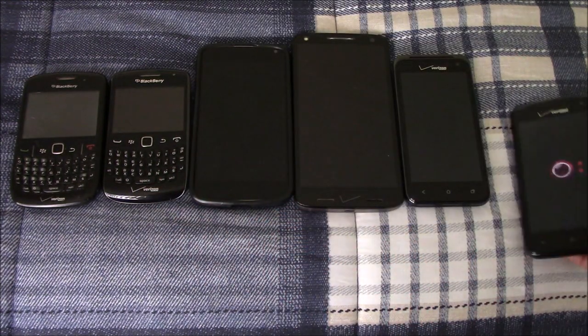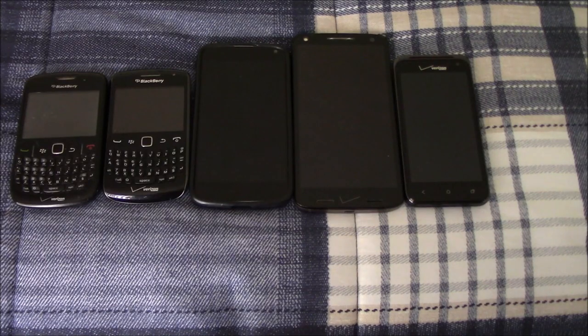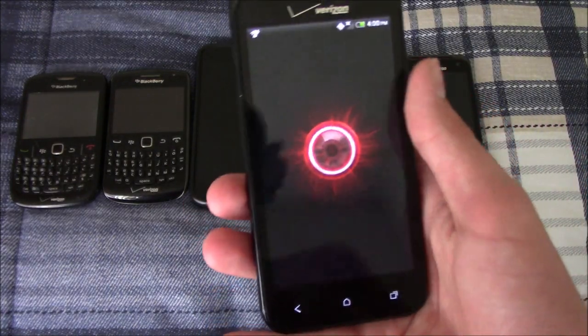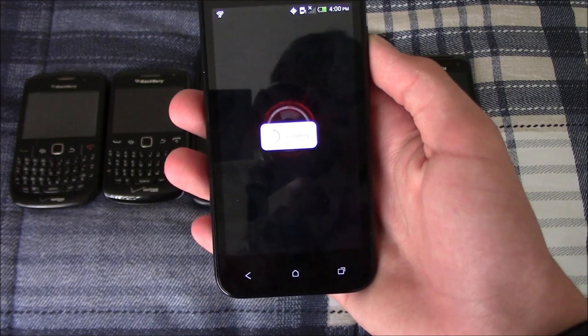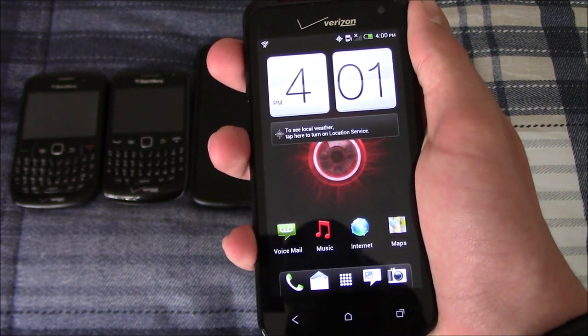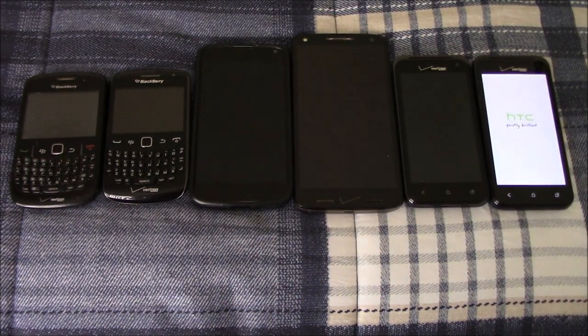If I can give updates on these two phones eventually, I will in a separate video — anticipate that if I can get them fixed somehow. This other Droid Incredible LTE is turning on now. The touchscreen is sometimes finicky, but this one also works and is also on Android 4.0.4. Those are some finds from the recycling center — hope you enjoyed, like, comment and subscribe. Peace.